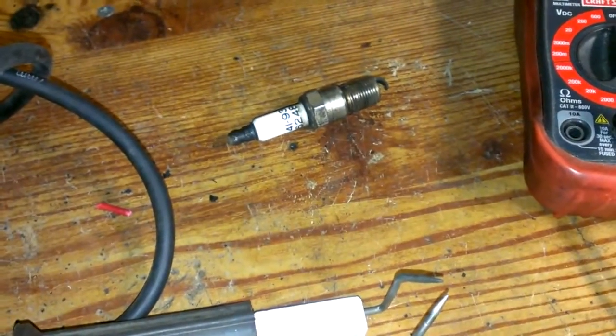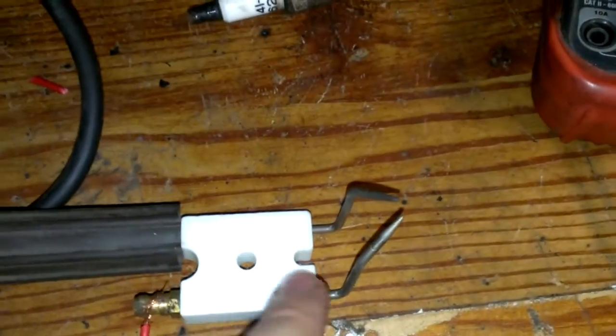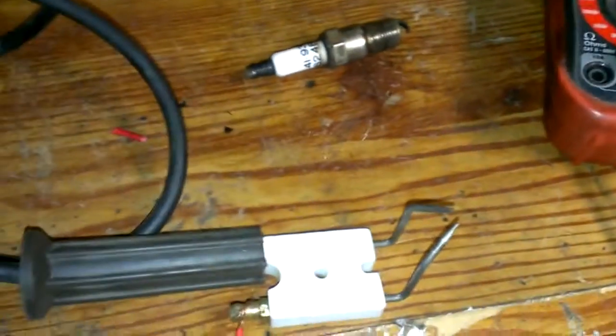So this spark plug thing here is good. I knew it was, because these things here just shoot up into here — I don't think there's anything in between. I was just kind of curious on whether I can get this to work or not.